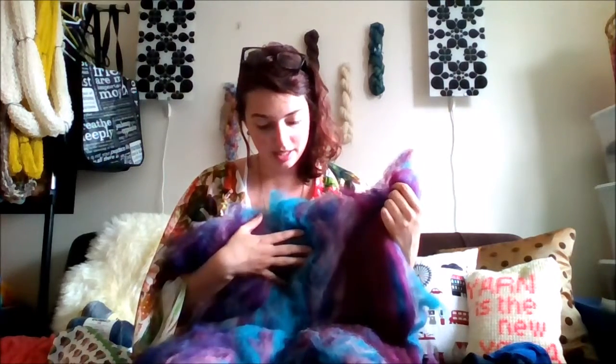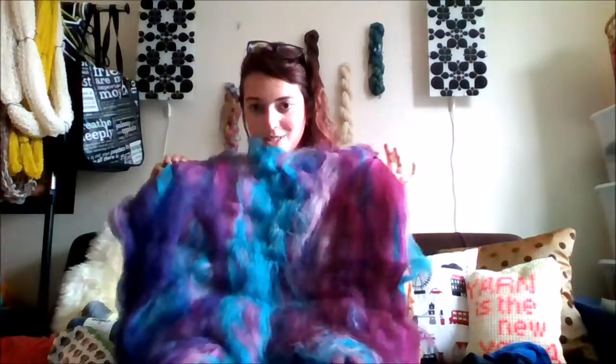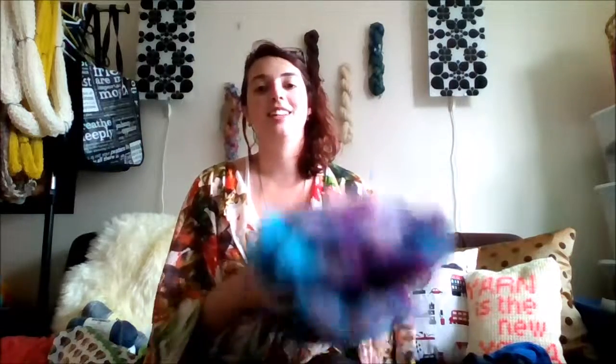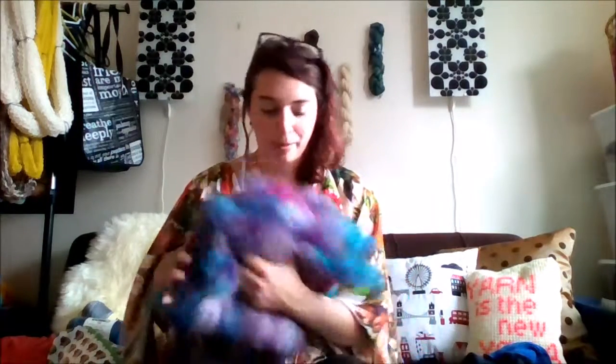I haven't decided if I'm going to do a double or a triple ply, but then I think it's going to be a toque. This is obviously too nice and beautiful to give away — it's going to be for me. I know that'll get spun up in the next week or so; it's just a question of when I get around to knitting it up.